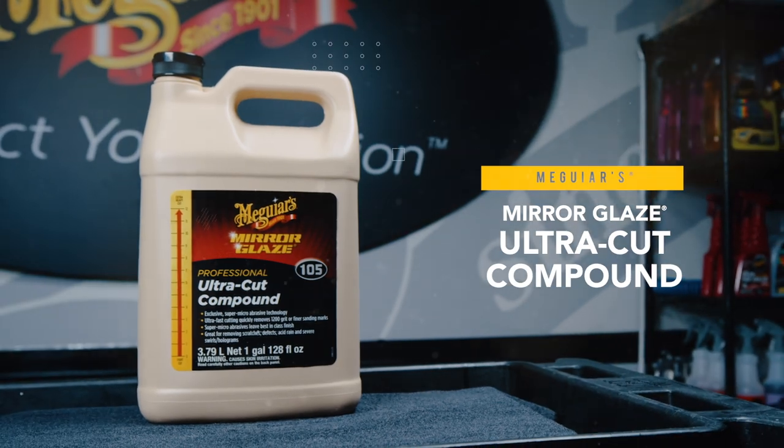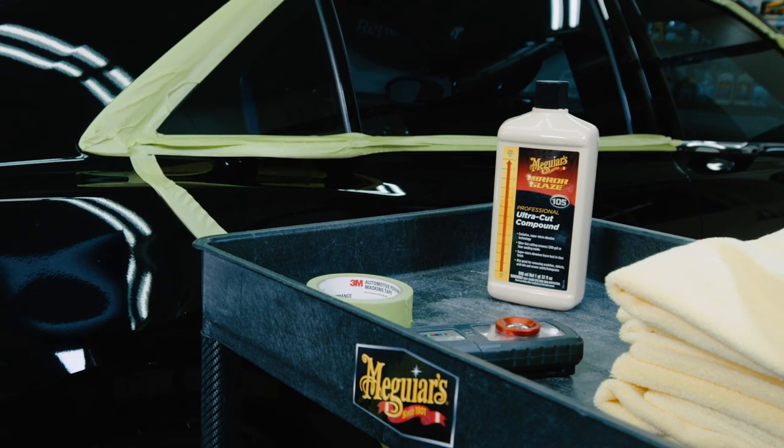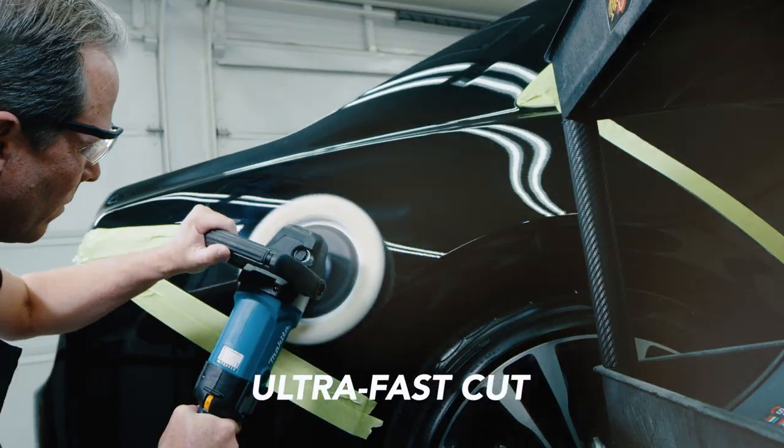Meguiar's Mirror Glaze M105 Ultra Cut Compound delivers a significant cut. Super micro abrasive technology delivers an ultra fast cut.